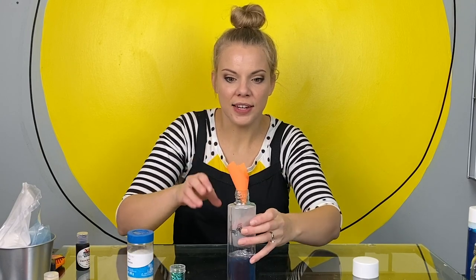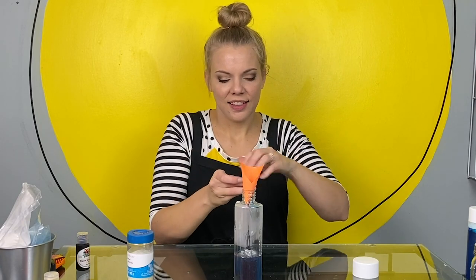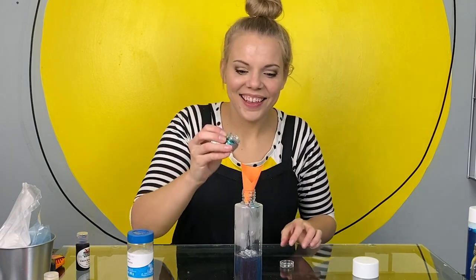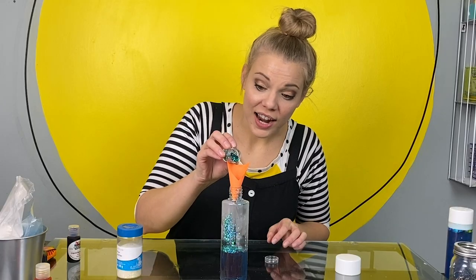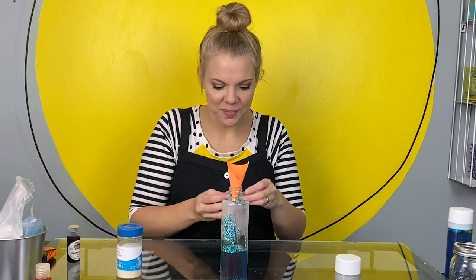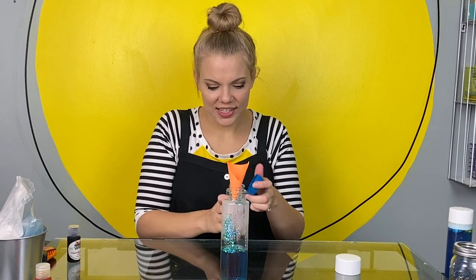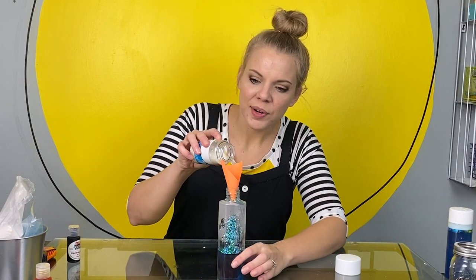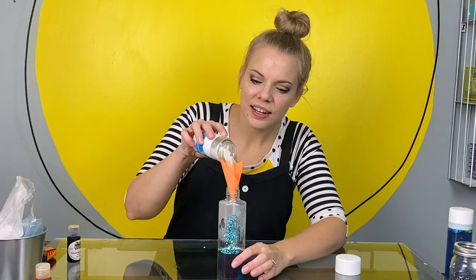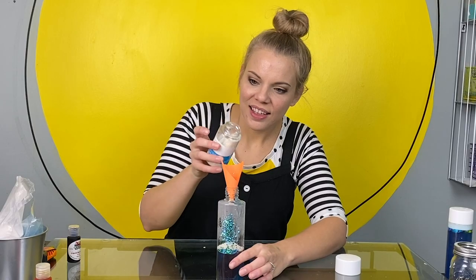I just folded a post-it note into a funnel. You can add as much or as little glitter as you want. It's fun to have your glitter be different sizes so that it sinks and floats all at different times. Now I'm going to add a little white — that reminds me of snow. Perfect.